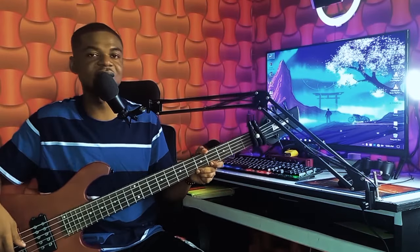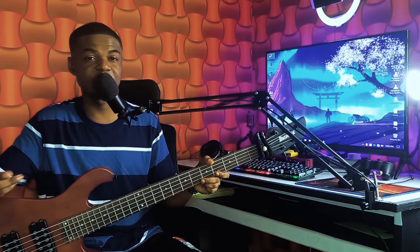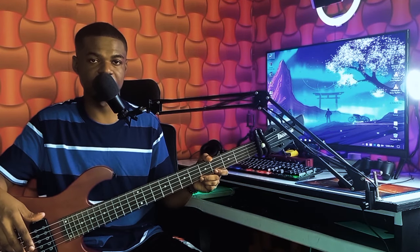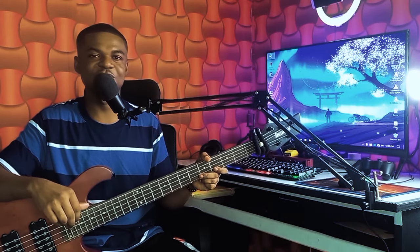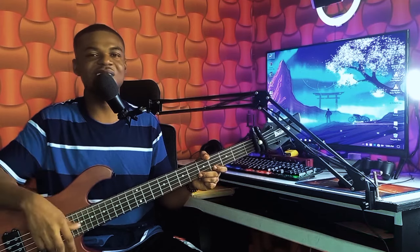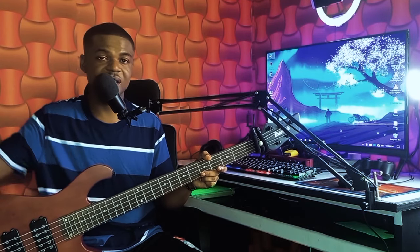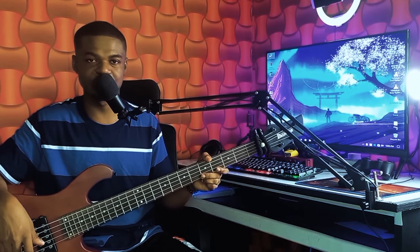Hey guys, welcome back to your bass lessons. In this video I'll be breaking down this cool bass line I played in the song, because you guys requested me to do the breakdown. If you're new to this YouTube channel, don't forget to subscribe and click the notification bell. I also do private class lessons — see the link in the comment section below to go directly to my WhatsApp. Grab your bass and let's begin with the tutorial.